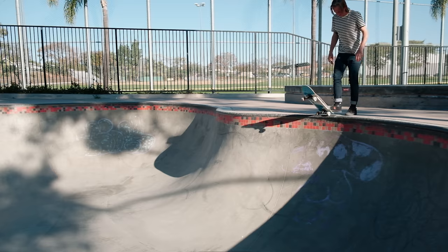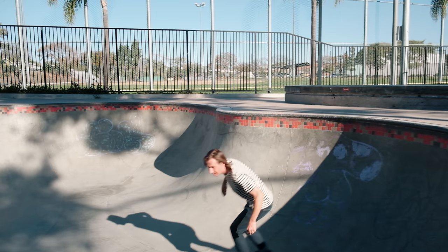Hello beautiful people, it's been a little while since we've done a transition tutorial on how to skate transition trick tips. Today we're going to be talking all about lip slides. Instead of giving you a list of tricks you need to know before doing lip slides, we're actually going to walk through all the basics and fundamentals from beginning to end. Towards the end of this video I'll hopefully be getting some lip slides on big transition.